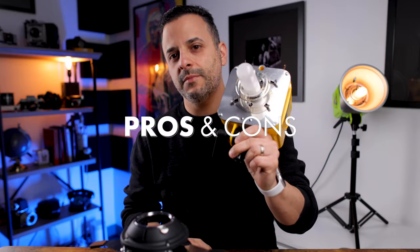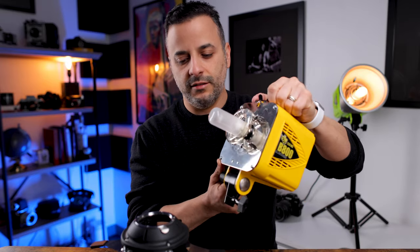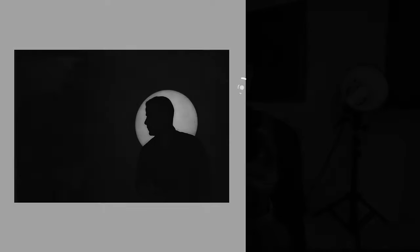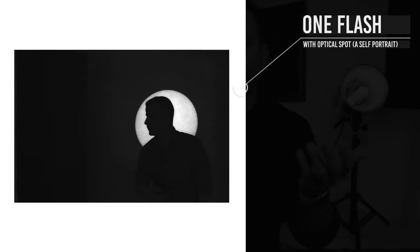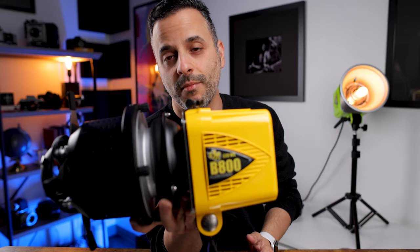I have one of my Alien Bees flashes here — a standard old-school unit I've had for years — and you basically mount the spot onto it. The problem, which is twofold: first, you really need to use the modeling light so you can see what the light is doing and how the shape is going to look. If you just try to set it while shooting, you'll be there forever firing and adjusting. So you've got to have a flash that has a modeling light.